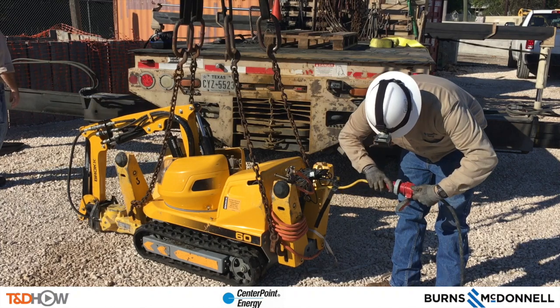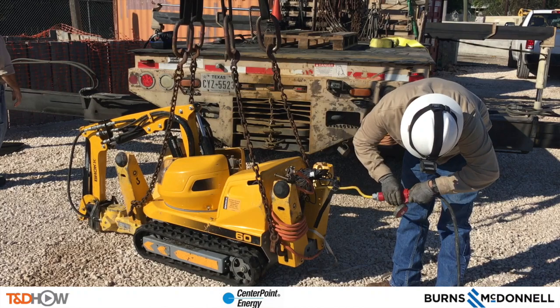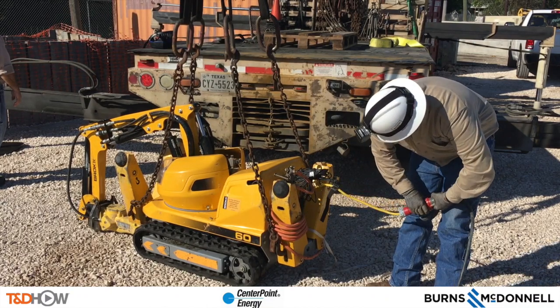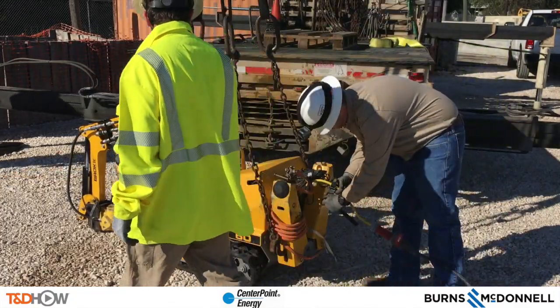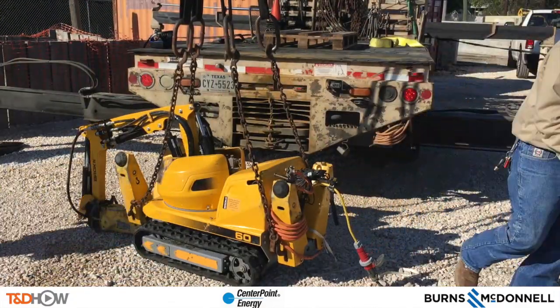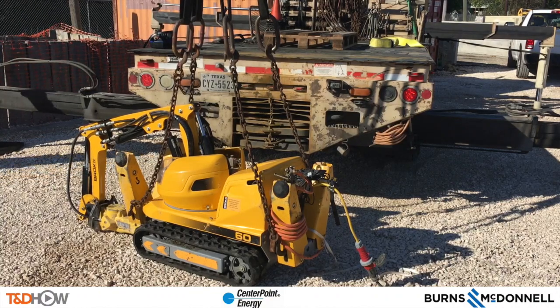We are at a training facility at Centerpoint Energy in Houston, Texas. What you are seeing here is the charging of a robotic jackhammer that will be used to break up conduit in an underground vault. This video is sponsored by Burns and McDonnell.